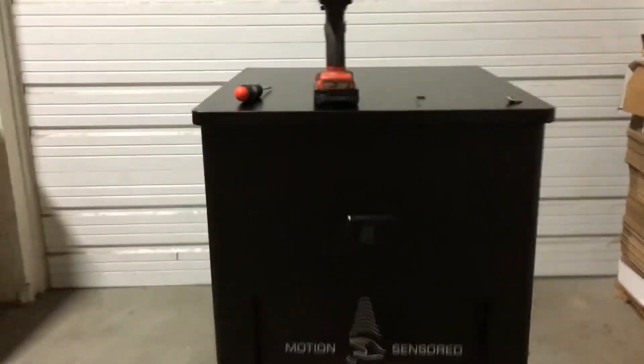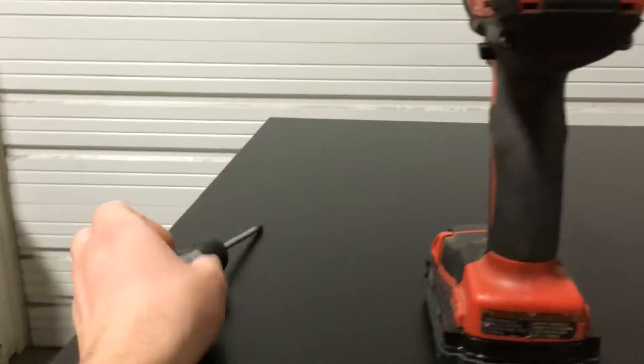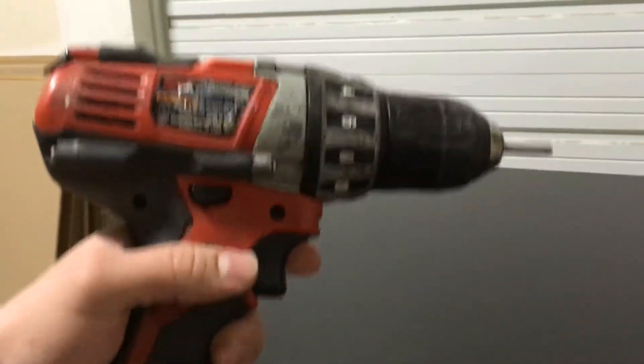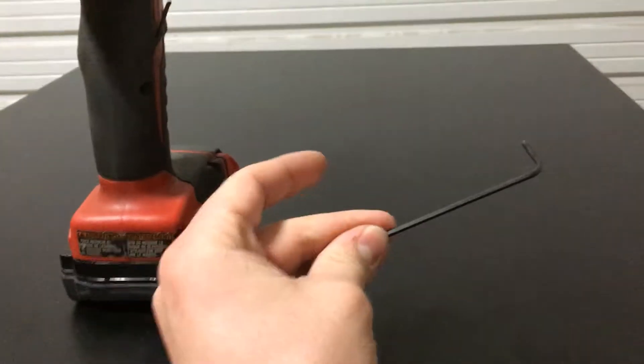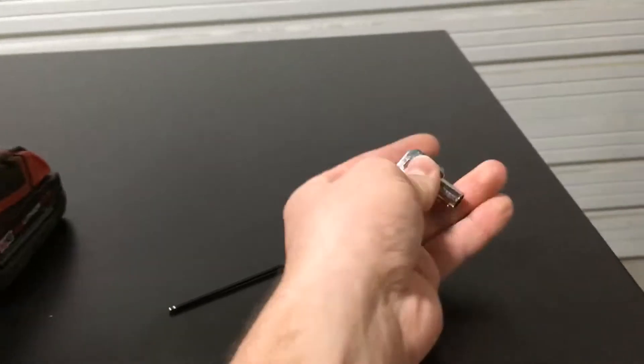The tools you'll need for this job are a T25 screwdriver or a T25 bit and a cordless drill, a 3/32" Allen wrench without the ball-point end, and the machine key.